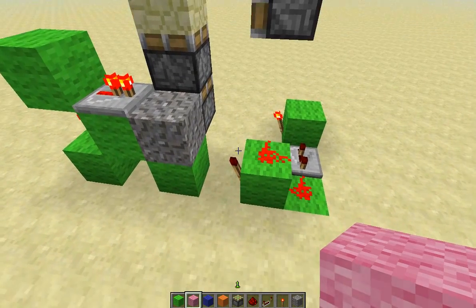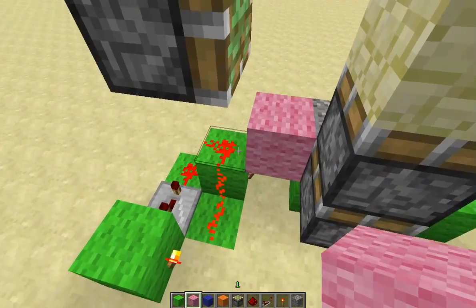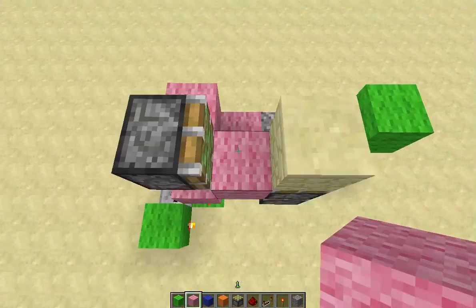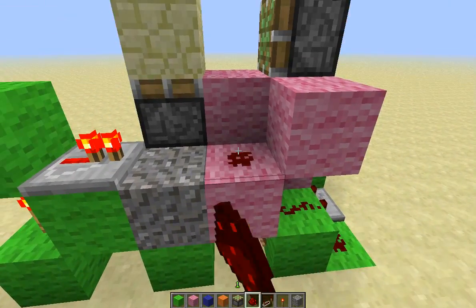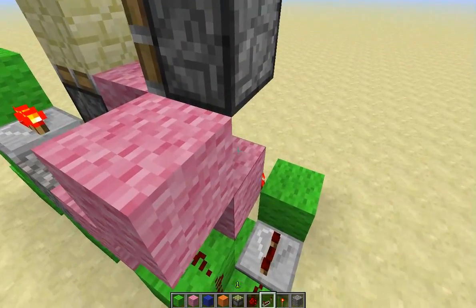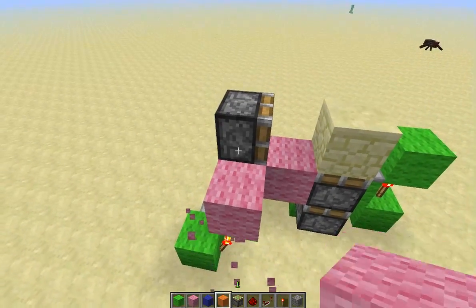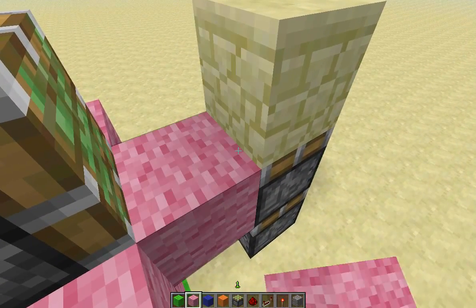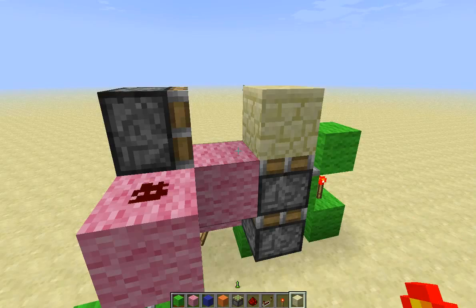Once you're done with the green circuit, place a block on top of this torch and then a block here, block here, and a block here. On top of this block with the torch on it, place redstone here. This redstone will be powering this block, and then around into this repeater on two ticks. Then it's going to lead up and power the side piston like that. This redstone is just going to go directly into this top piston, and once you've got that you should be good for your closing. That should be all of it.